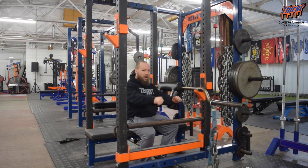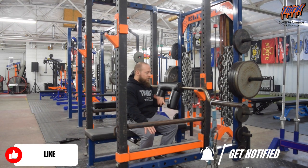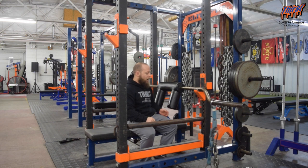The JM Press is a very tricep heavy exercise popularized by JM Blakely that trained at Westside. Essentially, it's going to be a very heavy skull crusher, but we're actually going to have something from rolling components. The Safety Squat Bar helps you get that rolled position to where the weight's really actually over your face, and then you're going to drive and extend off.